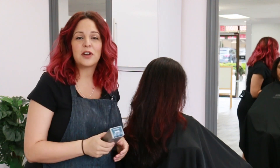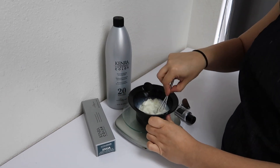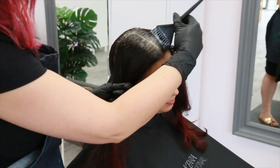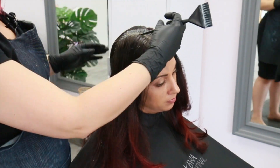First things first, I'm going to mix up her regrowth formula — we're going to go in with 5 NUA equal parts, 20 volume. I start all my gray coverage retouches in the front since this is typically where the gray is most prevalent. This allows for slightly longer processing time and more saturation.